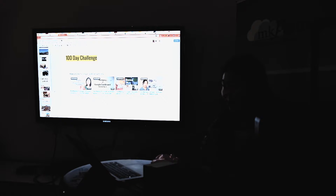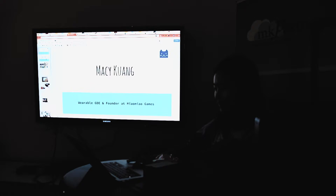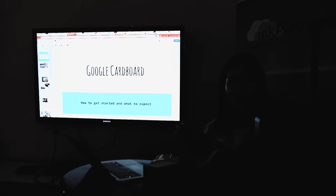I was able to pull it off, and the game is actually available on both iPhone and Android. So now I'm going to do more technical talks about what Cardboard is and what you should be expecting for Google Cardboard.